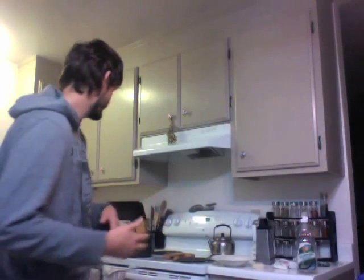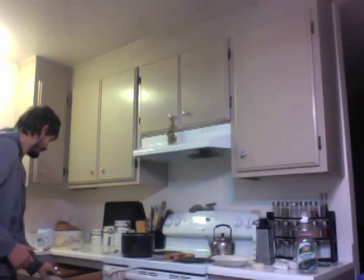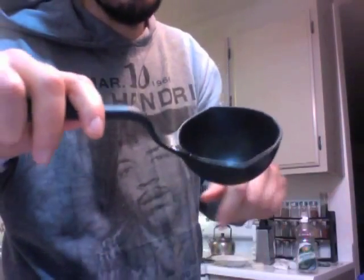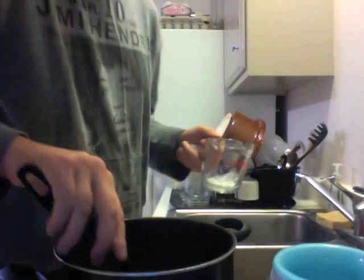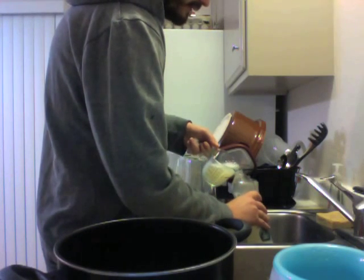Then you want to add two tablespoons of lemon juice, which helps it cut through the grease. Vinegar works even better. I would recommend a funnel for this job, but we don't own one, so it's going to be a little silly — I'm going to use a ladle. Well, that doesn't work. But I always say, if at first you don't succeed, do it the way your wife told you to.